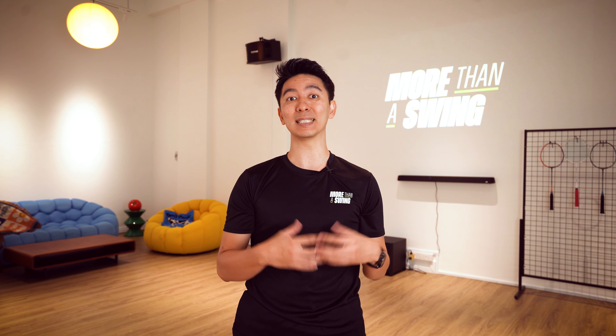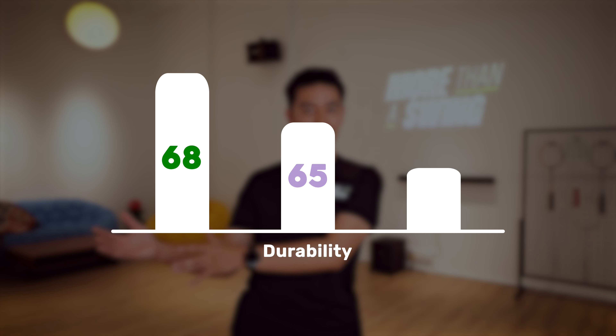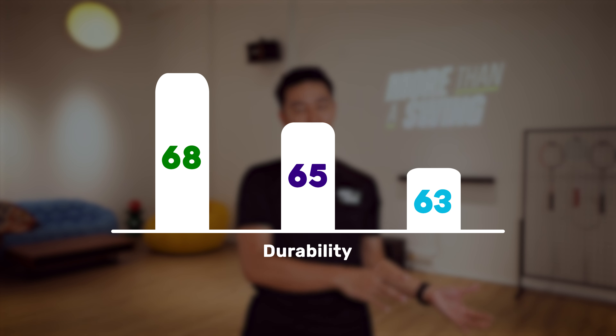What was surprising was that the 68 and the 65 didn't feel too far apart. As of today, I haven't used them long enough for the strings to break yet. But given the thickness, it is expected that the 68 will last the longest because it is the thickest, and the 63 should last the shortest because it's the thinnest. So in terms of durability: 68 is highest, followed by 65, then 63.